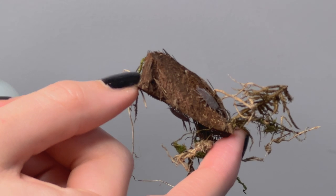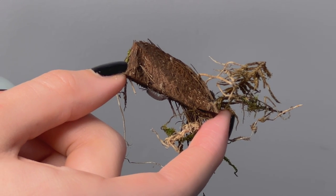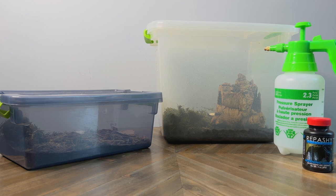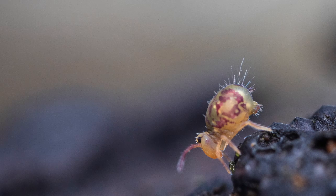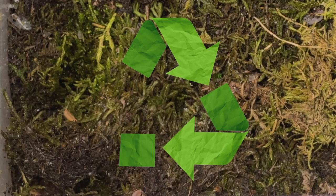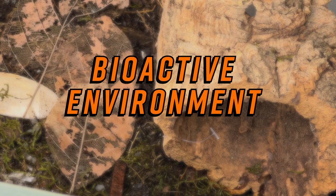You keep isopods as pets, but what other things are powder orange isopods useful for? They're useful for bioactive containers or environments. When you have a lizard or a snake, instead of you picking up the animal's poop, they eat the waste. A springtail also helps with cleaning up the environment just like isopods, and the springtails eat the isopods' waste. The springtails turn it into dirt again — the animals do all the work for you. That's why it's called a bioactive environment.